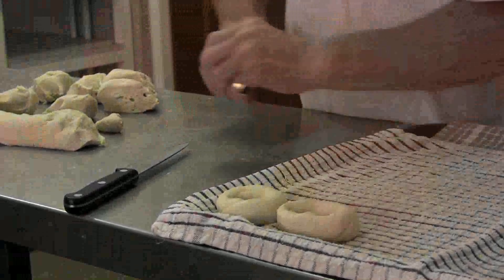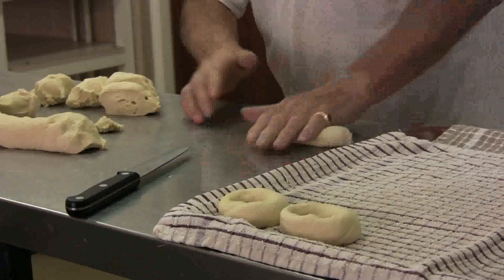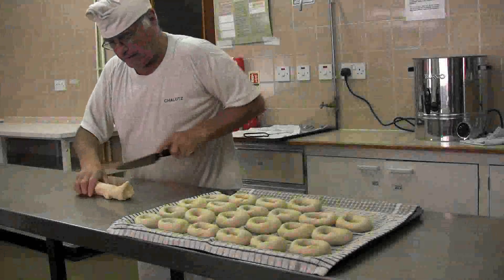You can see that the dough is not sticking, not sticking to the table — I'm not using any flour. I need to get to the end of the dough.